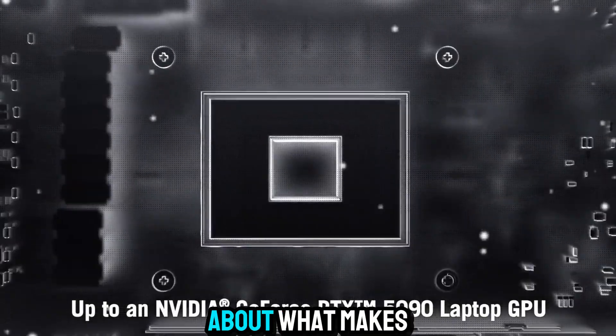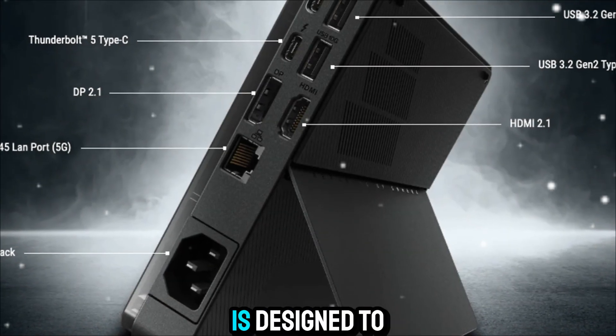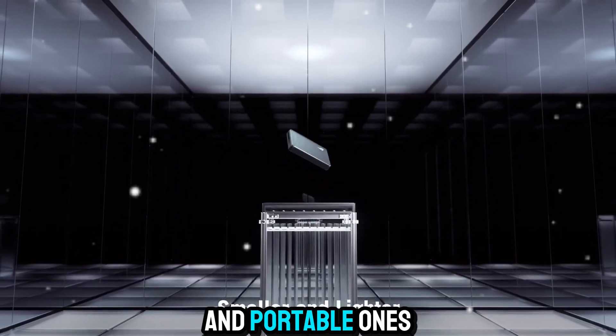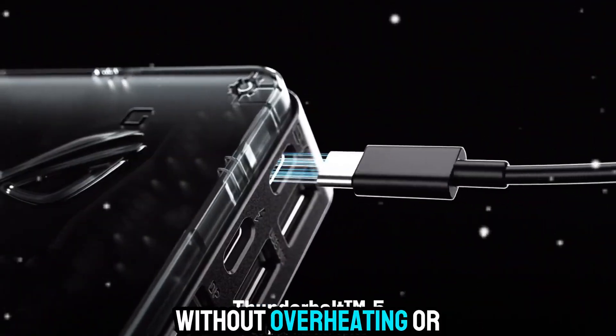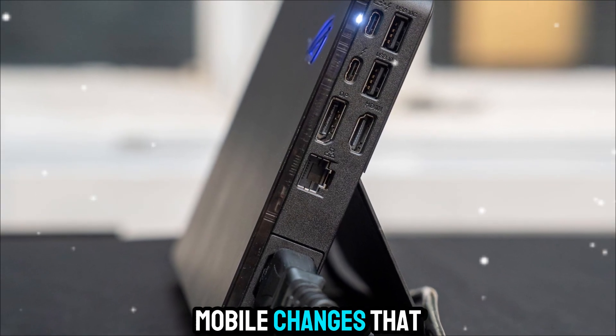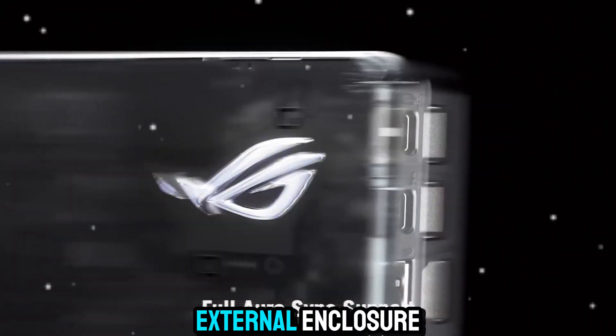Let's talk about what makes the ROG XG Mobile so special. At its core, the XG Mobile is designed to solve a simple problem: laptops, especially thin and portable ones, struggle to pack in powerful graphics hardware without overheating or draining the battery too fast. But the XG Mobile changes that by housing a desktop-grade GPU in a compact external enclosure.